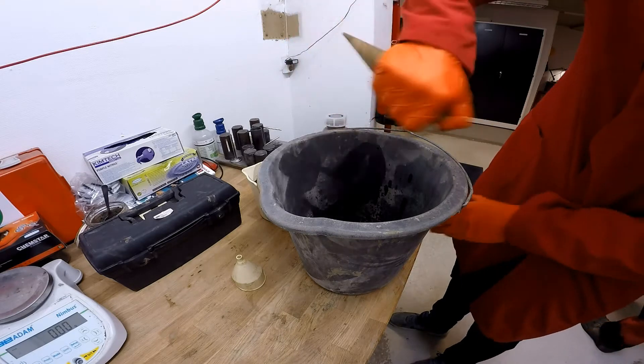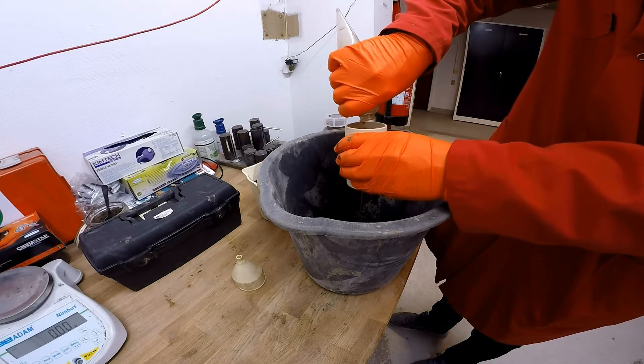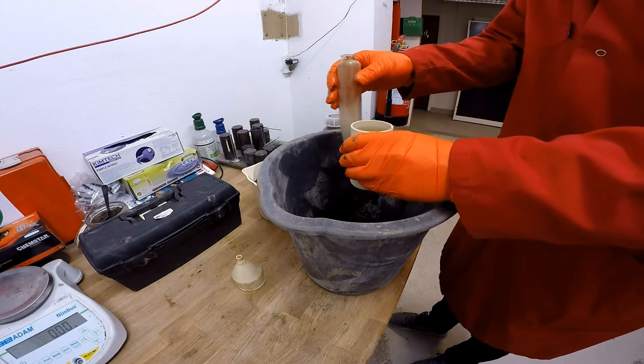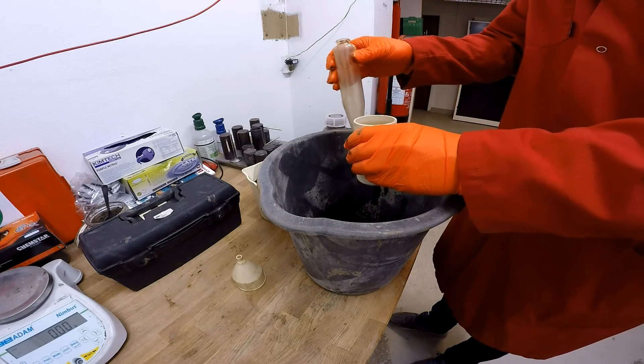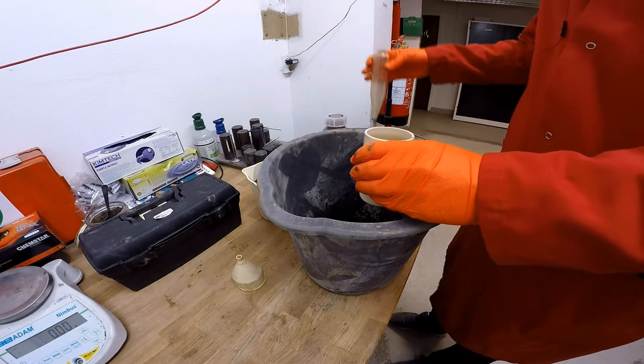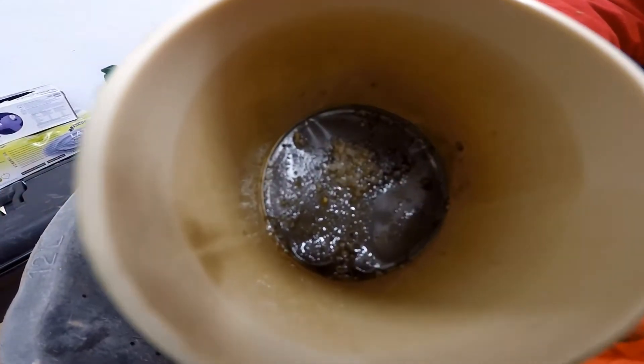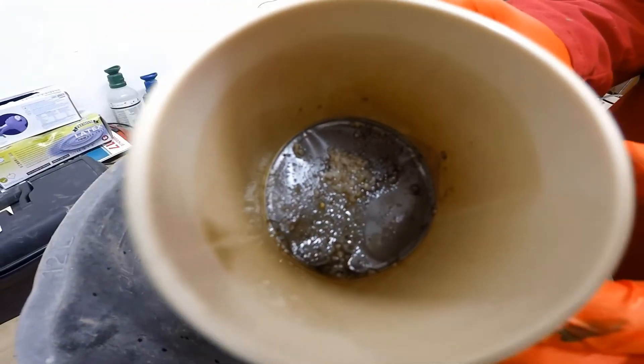When you go to pour it into the filter it is best to tap the side like this — that'll help the fluid go past and leave the solids behind, it's just like a mini shaker. Now you can see what is left over inside, and we can also give that a rinse.